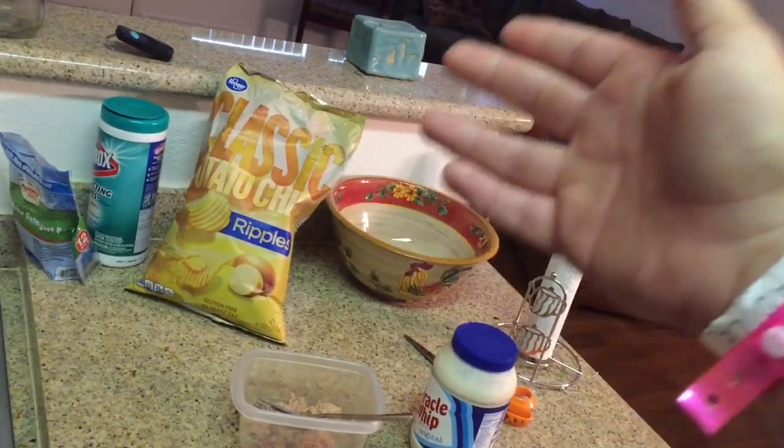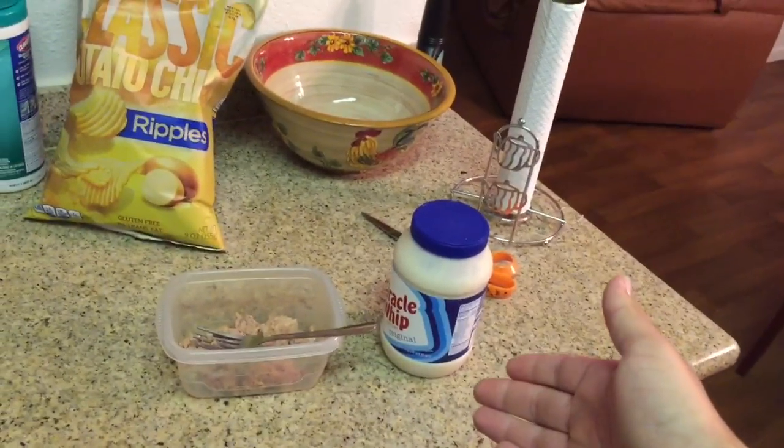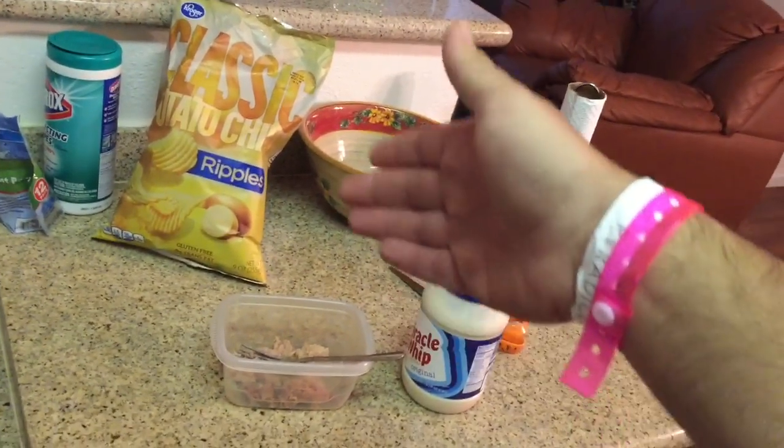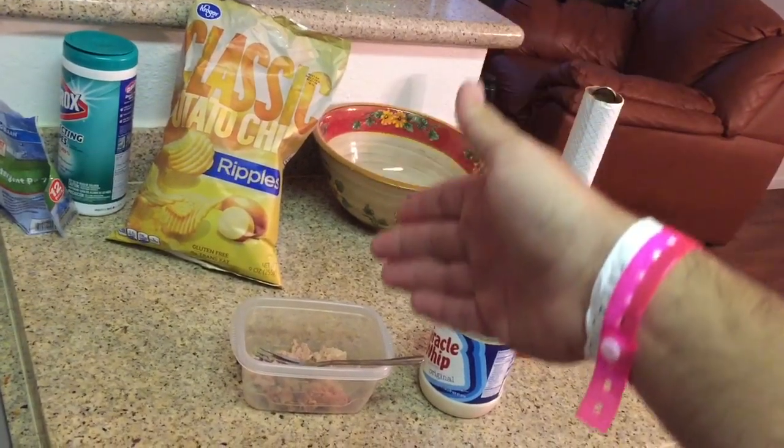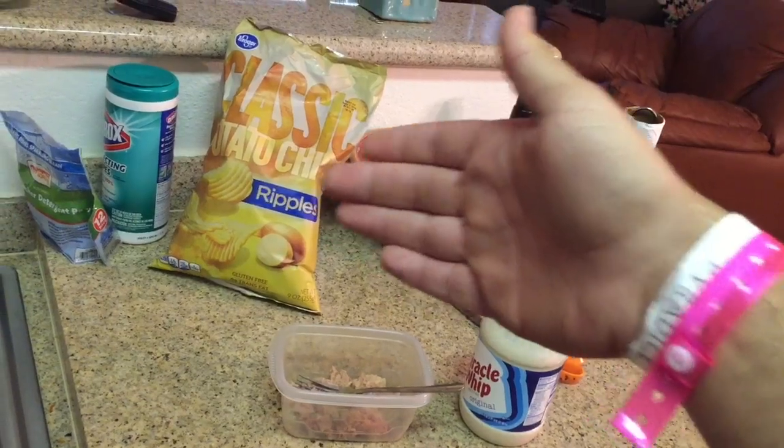But there's also another key ingredient: potato chips. Everybody on the face of the earth puts potato chips on top of their tuna sandwich. Skip that whole process and put the potato chips inside of the ingredients and make it a part of everything. Turn this together — teamwork.